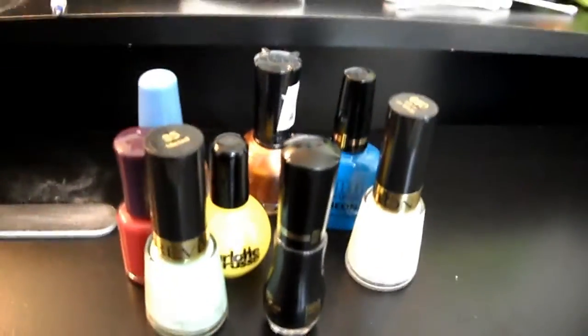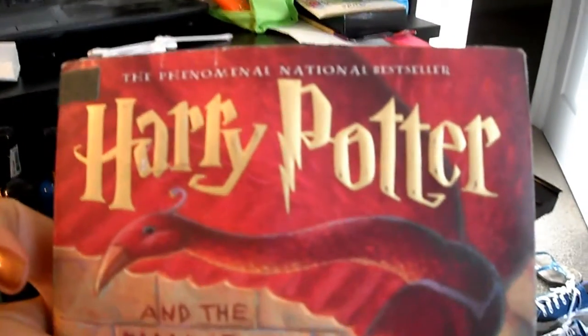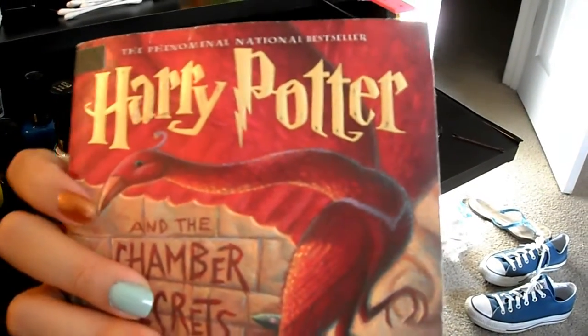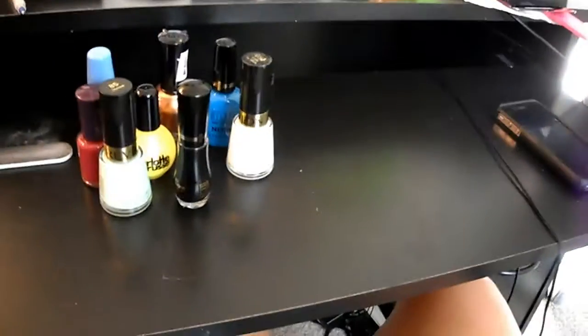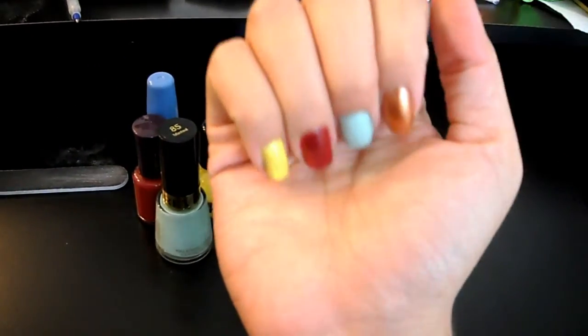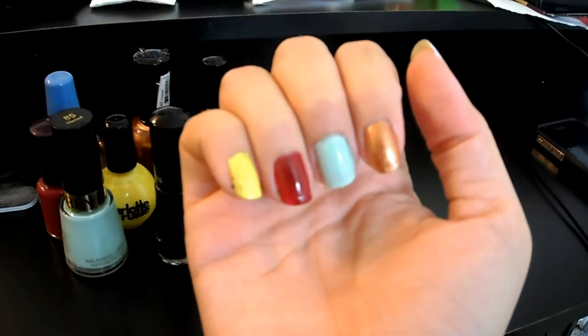Today we're going to be doing a Harry Potter nail inspired tutorial. I'm currently rereading the series and I'm on the second book right now and I love it, I'm so excited. My basic idea is to represent each house of Hogwarts on my nails.